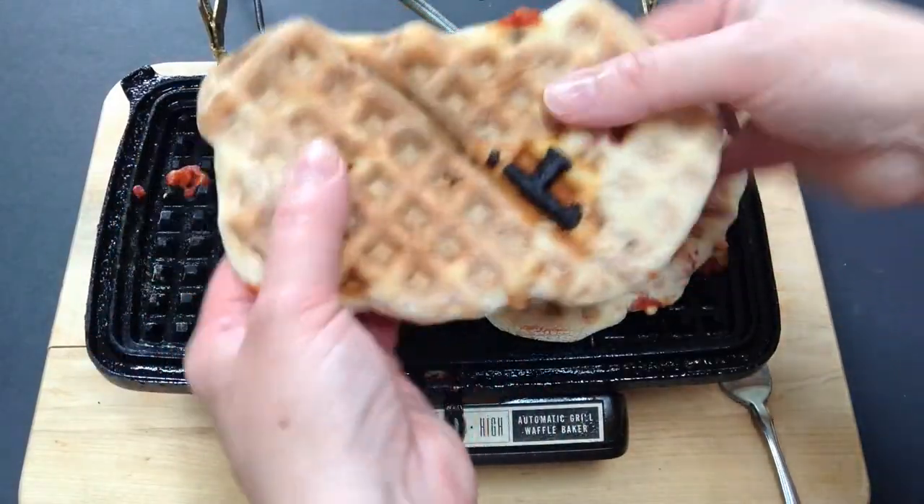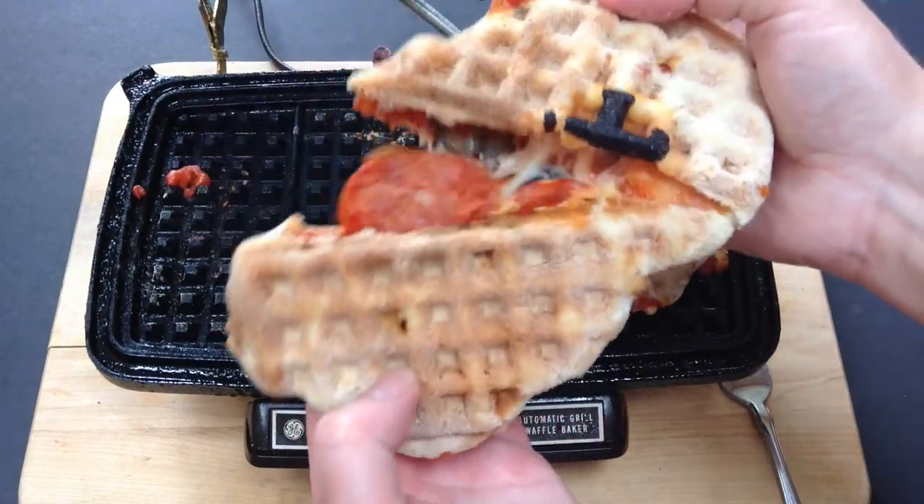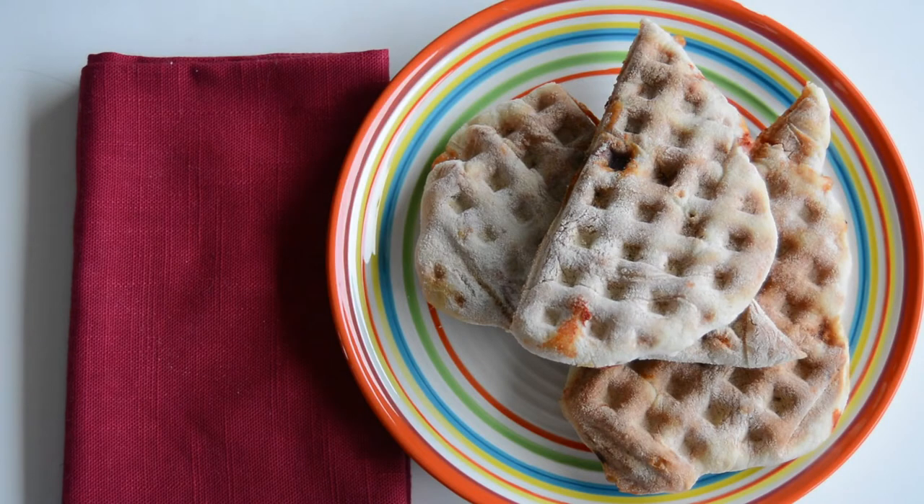And let's see if I can show you. Inside you can see the gooey and melting. That's our recipe for how to make waffle iron pizza pockets. And if you like this recipe, I hope you'll subscribe to our channel. Thanks for watching and we'll see you next time.